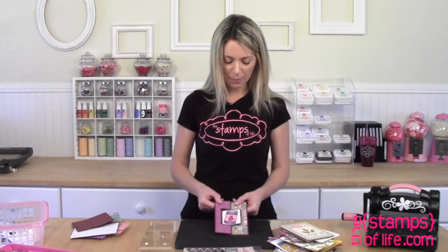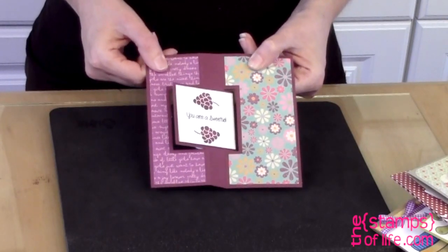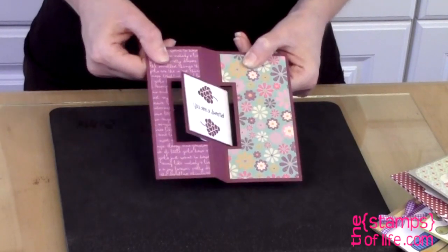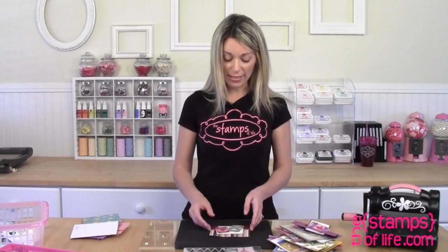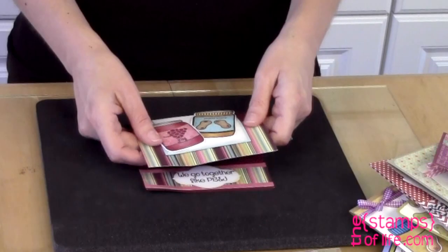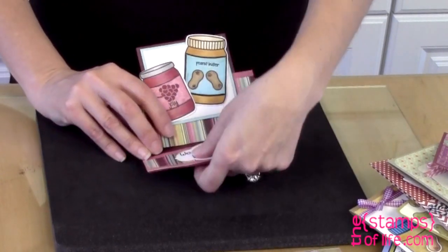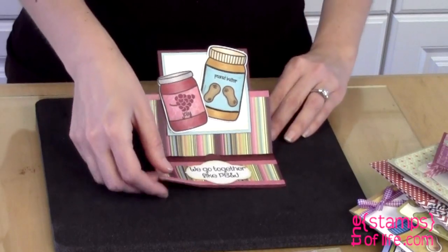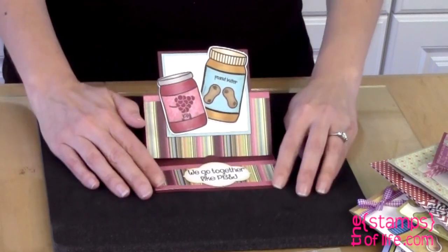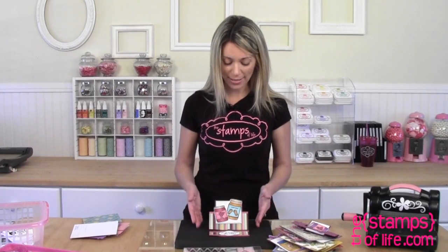This one's by Francis — a flip-it card. I love these colors, that patterned paper is so cute. 'You're such a sweetie.' You've got to love the flip-its. Francis again, this time with a stand-up card. Those stand-up cards are getting very popular. 'We go together like PB&J.' This one looks like it got a little bent — no worries, Francis lives in Australia so it's traveled quite a ways to see us.